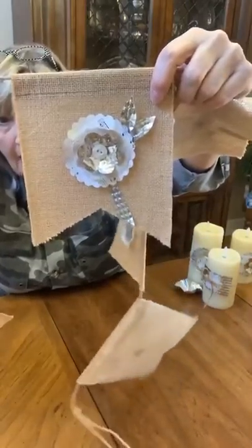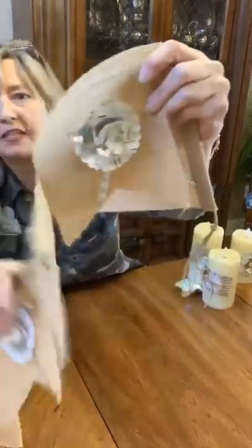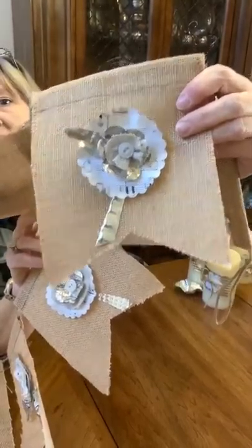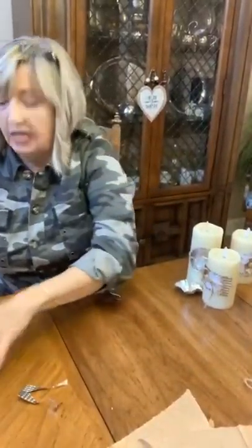On this one I did something different — I made a little circle of painters drop cloth, then pinched it all together and hot glued it, then glued it into the center so it kind of has a little ruffle.